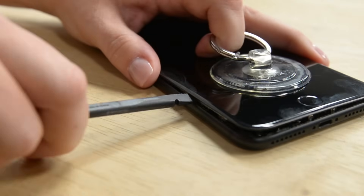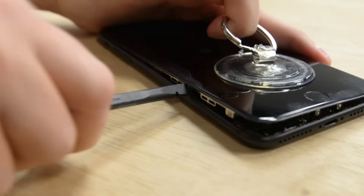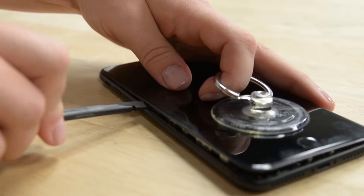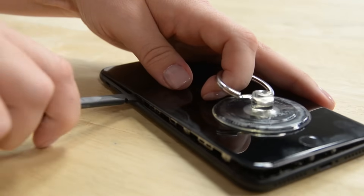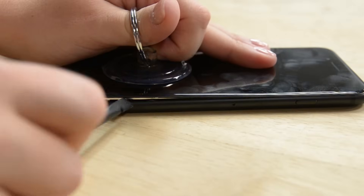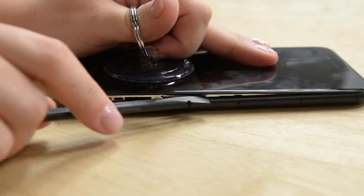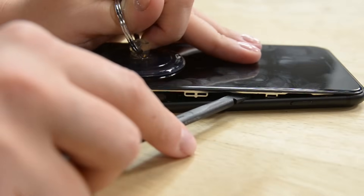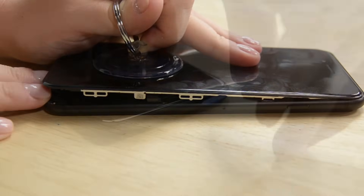Slide the spudger up the left side of the iPhone, starting at the lower edge and moving towards the loud silent switch. Be sure not to pry the top edge of the display away from the rear case — it's held in place by plastic clips that can break. Now that the left side is done, move over to the bottom right corner and do the same thing on the right side. Pull the suction cup to a 10 degree angle, as the display cables run along the right edge so you don't want to tear them.